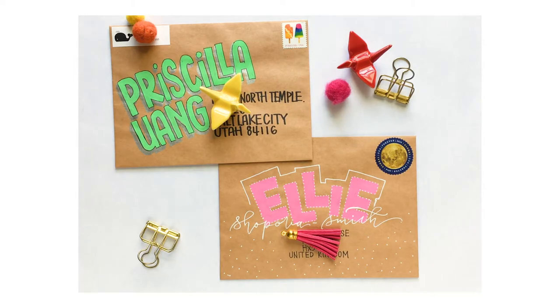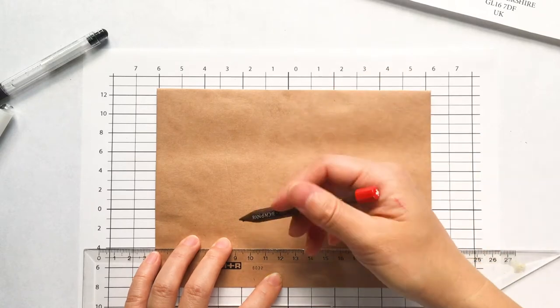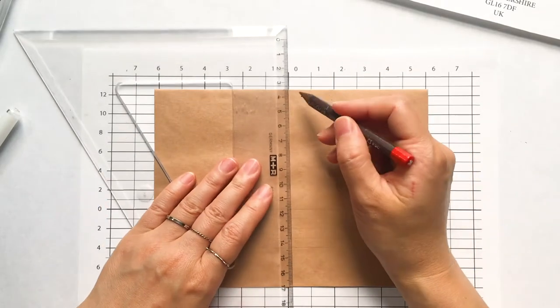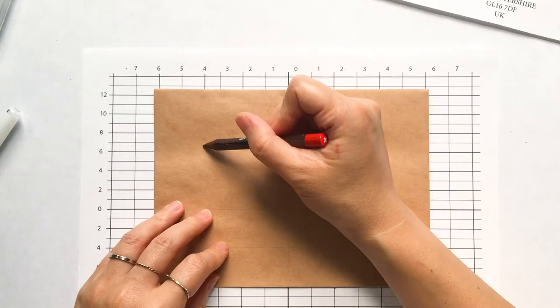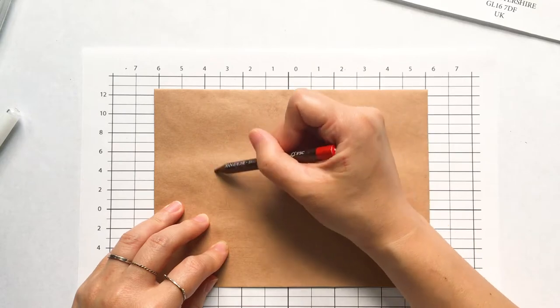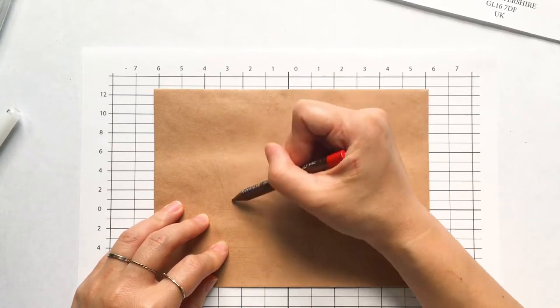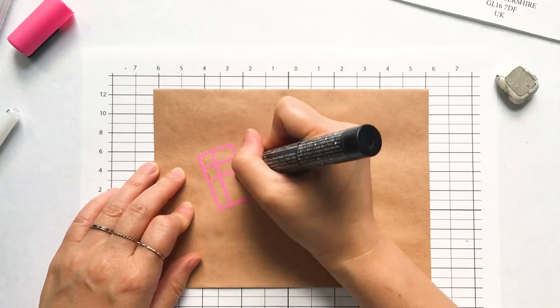Today I'm going to show you two of the envelopes that I'm creating, and for both envelopes I'm going to use this craft paper envelope. I like using craft paper envelopes because the color is very neutral, which means I can use a light color marker or dark color marker — whatever color I use will usually show up pretty good. I'm also going to use this postcard marker.